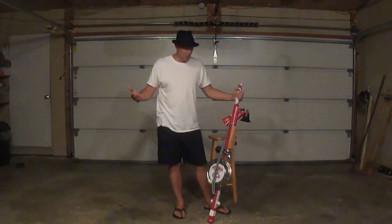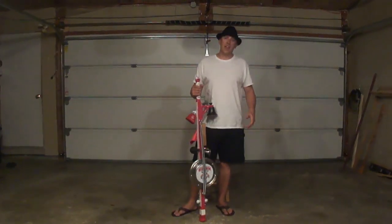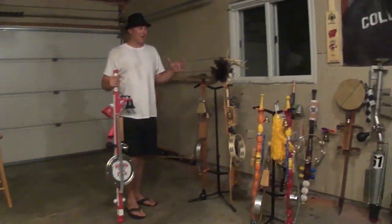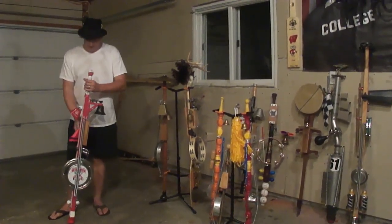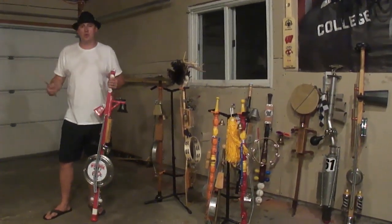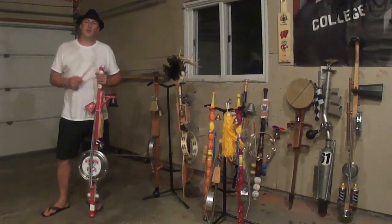What is a stump fiddle, you ask? Well, quite simply, it's the most kick-ass thing you will ever play with. I was first introduced to stump fiddles about seven years ago. It's a great instrument to play along with — polka, bluegrass, folk music. More specifically, any music with a beat.